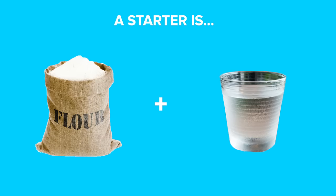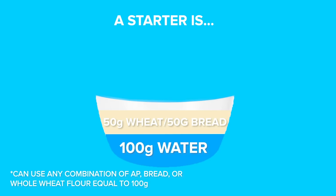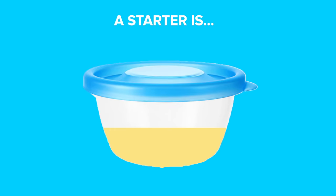Hey, hello! So first question - what is a starter? A starter is just a mixture of flour and water and it's what you're eventually going to use to leaven your sourdough bread. I use a mix: 100 grams of warm water, 50 grams whole wheat flour, and 50 grams bread flour. Mix it up and cover it with a lid.